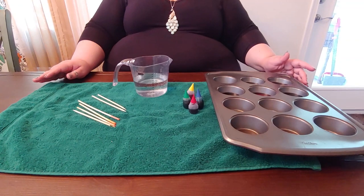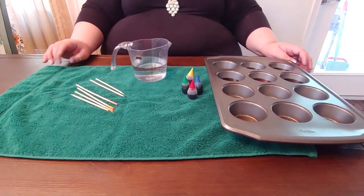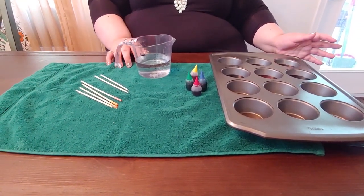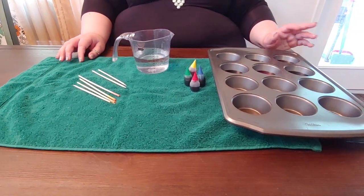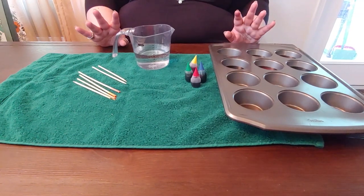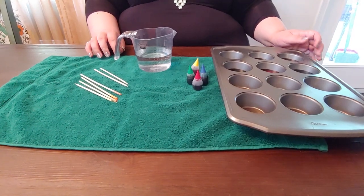Now we're going to get our colors ready and our work area all set to go. You're going to want to have a towel with you — a regular towel or paper towels — just something to put down to catch any extra color that might fall. The food coloring can get on your hands and stain, but it comes off with soap and water so you don't really have to worry about that.